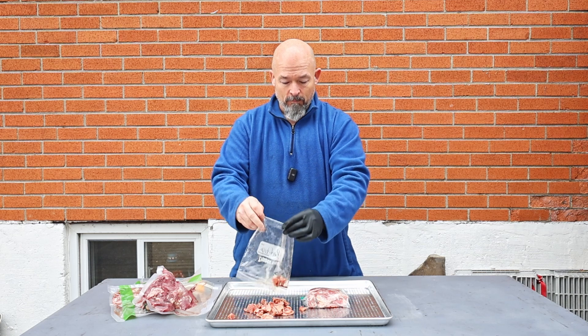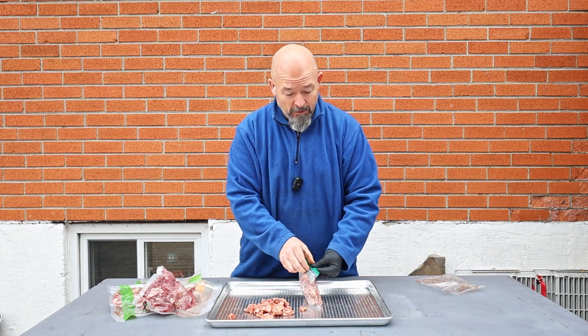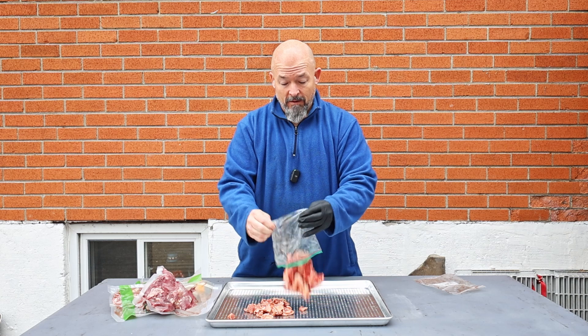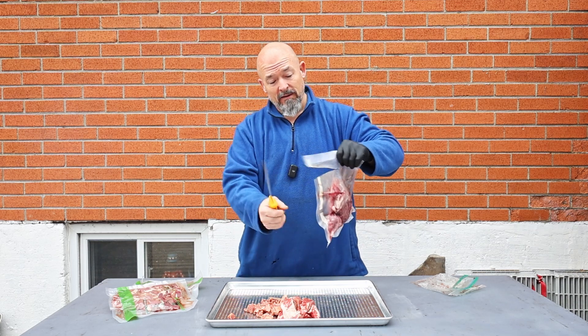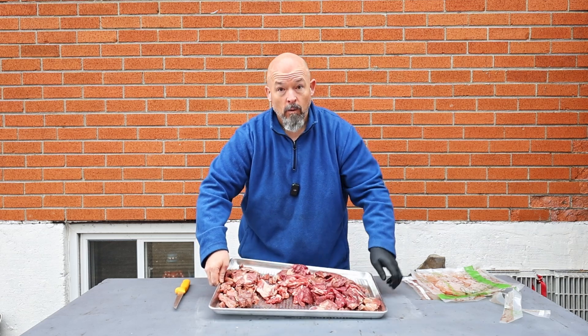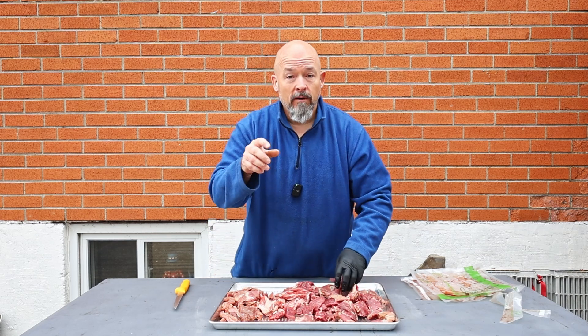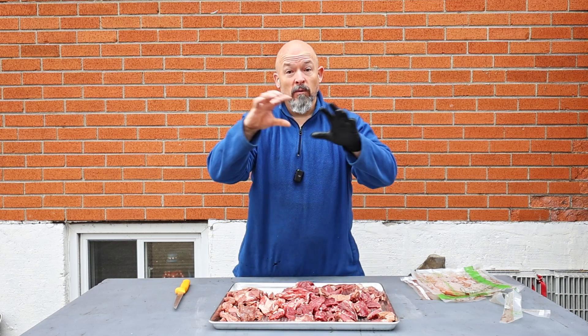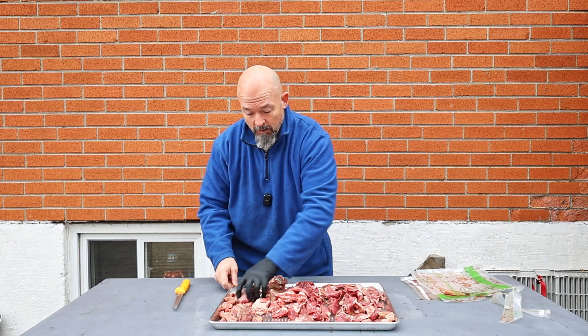It's at 250 — perfect. These are all bags of trim from the beef jerky I make, brisket, whatever else I'm doing. I save all that lean meat, which is good. I usually use it for sausage making but today we're making chili. I'm gonna keep it on this pan — it has holes in it so it's gonna let the smoke come through. The more surface area you have, the more smoke flavor you're gonna get.